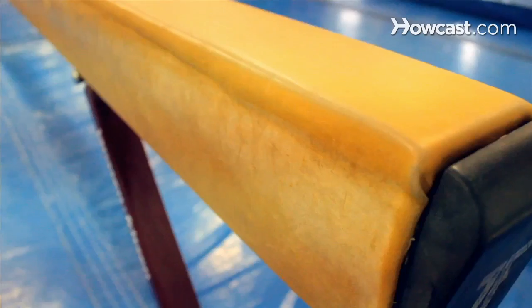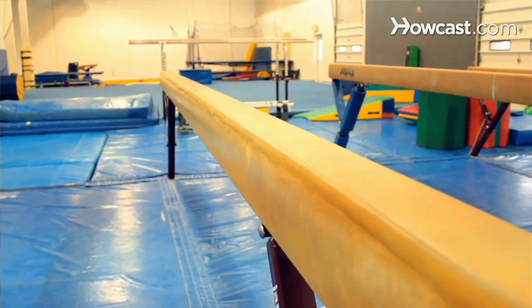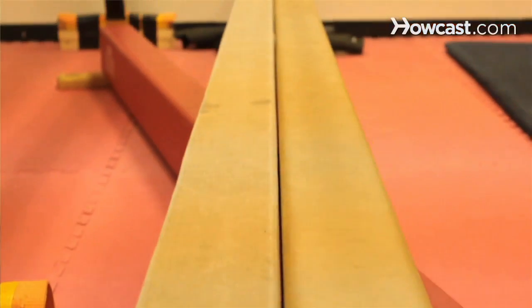Women's gymnastics — the balance beam is always a fearful event, and it starts off when they're young, just learning how to walk. It is very intimidating because you are only on four inches. Whether you are on a floor beam, which ends up being about eight inches off the ground, or on a high beam, which ends up being four feet off the ground, the beams are four inches wide no matter what height they are.